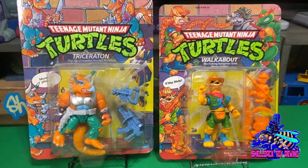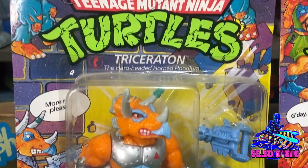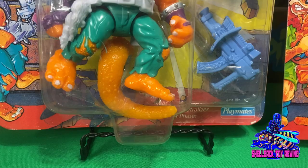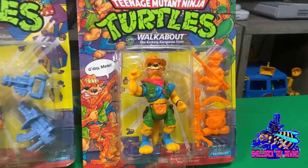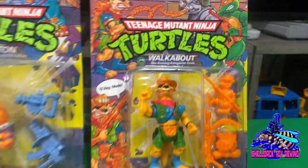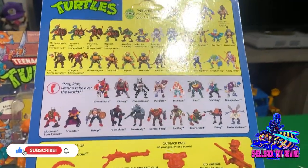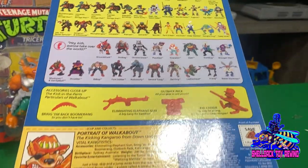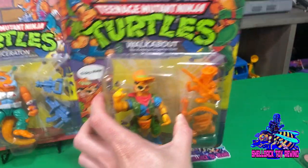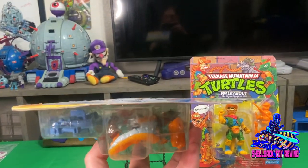Up next are some really cool figures. We've got an unpunched Triceraton — you know, the guy with the broken tail. Got a little bit of paint rub up there on the top and some down by the knee. And over here we've got Walkabout, which is just such a cool, amazing, different figure with such good artwork. Unpunched. In my opinion, this is one of, if not the best condition card that I have — no veins, no scuffs, very very straight. I got a pretty good deal on this one as well; I think it was 60 bucks. I did get most of my cards probably two to three years ago, a little bit before the boom.